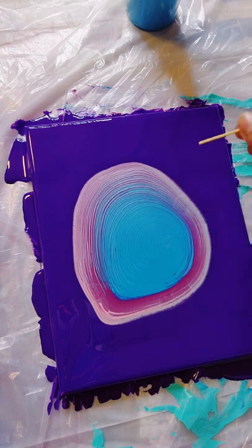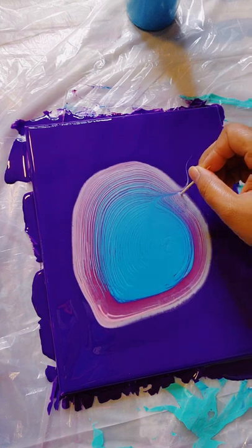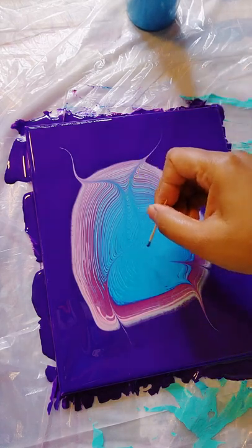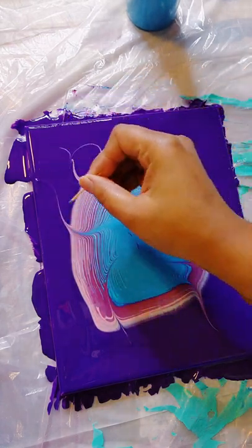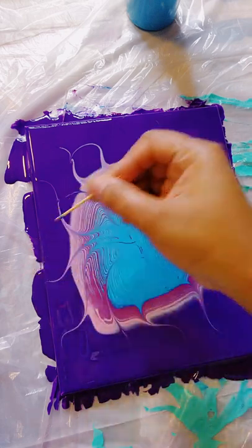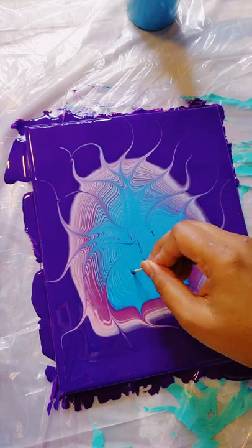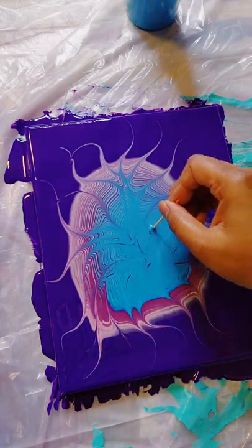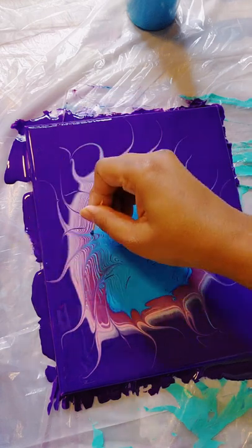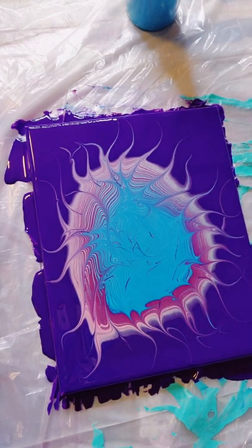Before I start to tilt this out, I'm going to wreck my ring using my toothpick — this is me wrecking my rings. Now that I have my ring pour wrecked using my toothpick, I'm going to go ahead and tilt this out. Here we go.